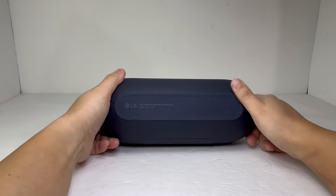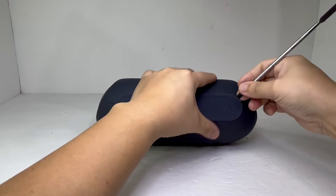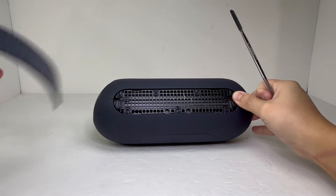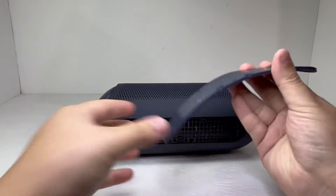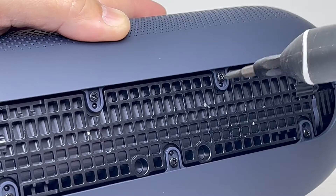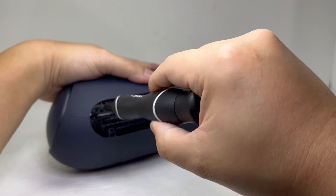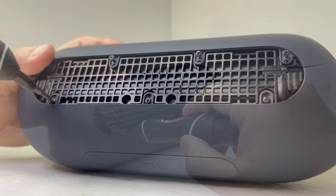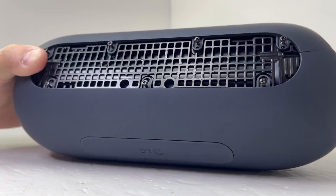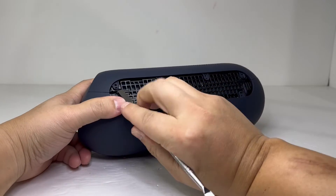First off, we will take our focus toward the bottom base of the speaker. There is a rubber grid panel that we will take off to expose some screws that need to be removed. Once removed, we can now pry off these four tabs in order to take off the front grill cover.